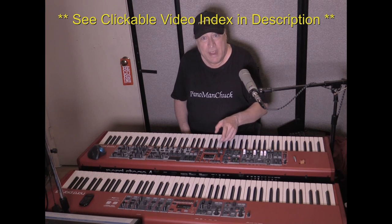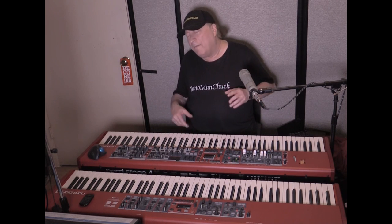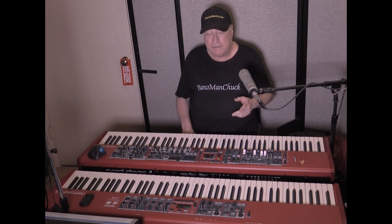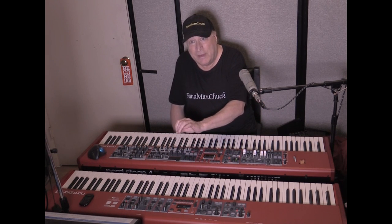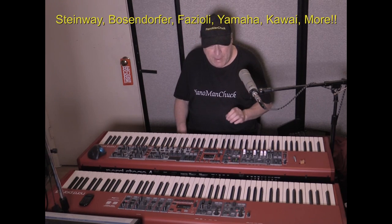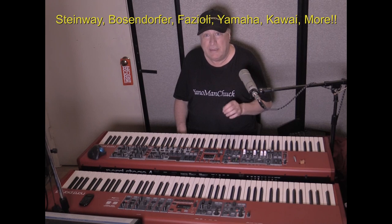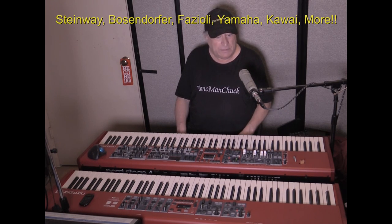The Nord Piano 5 had dual piano engines — it was basically a piano on steroids. It could do so much stuff. I've got a choice of two pianos that I can play either by itself or together. Nord has some of the best piano sounds in the entire industry, and that's what I love about Nord so much.